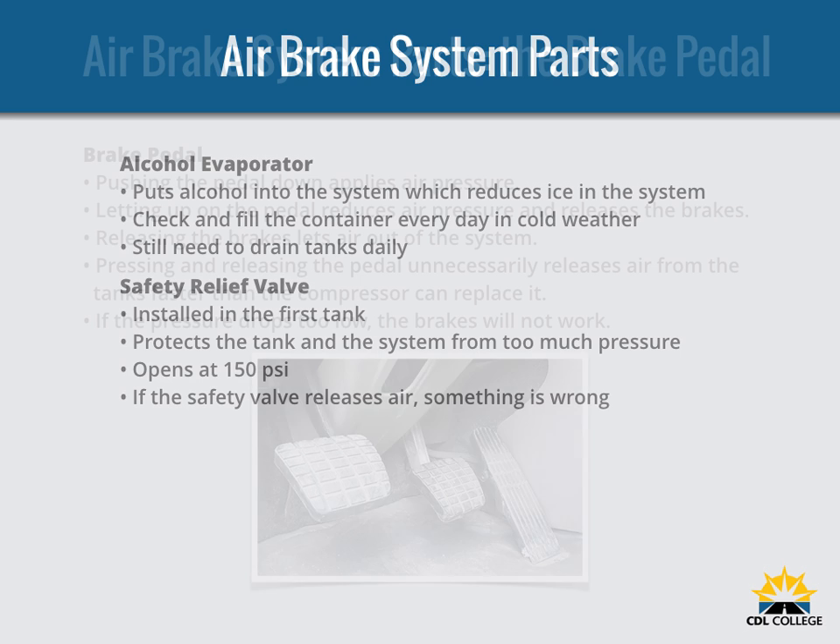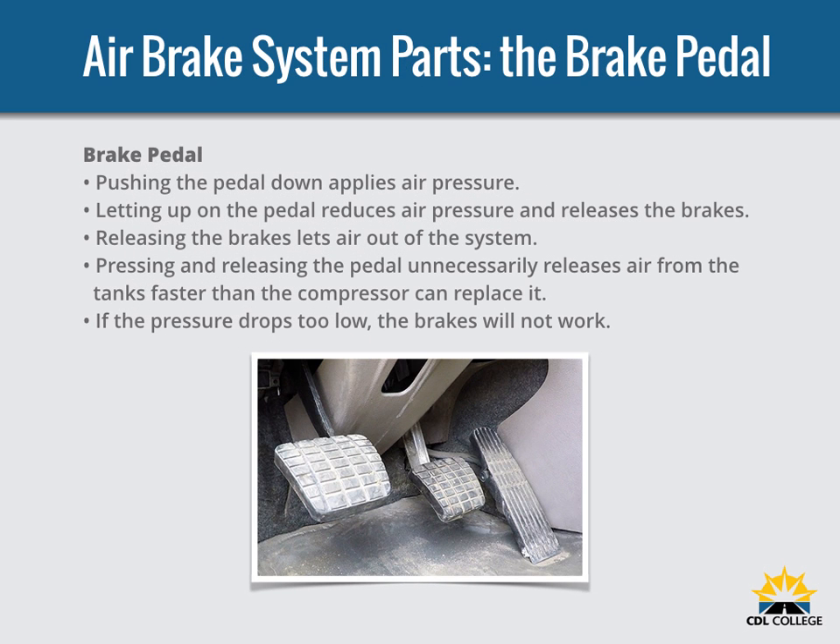Just as in a car, you put on the brakes by pushing down the brake pedal, also called the foot valve or the treadle valve. Pushing the pedal down harder applies more air pressure; letting up on the brake pedal reduces the air pressure and releases the brakes. Releasing the brakes lets some compressed air out of the system, which must be made up by the air compressor. Pressing and releasing the pedal unnecessarily can let air out faster than the compressor can replace it. If the pressure gets too low, the brakes won't work properly.